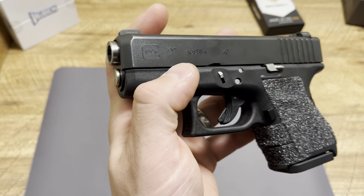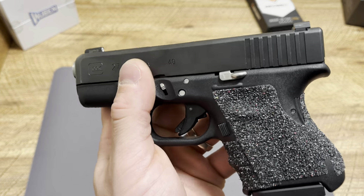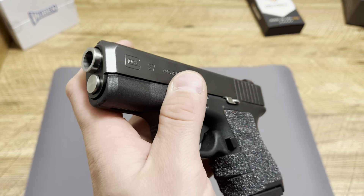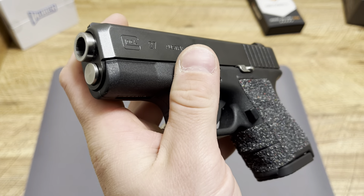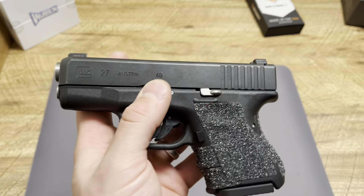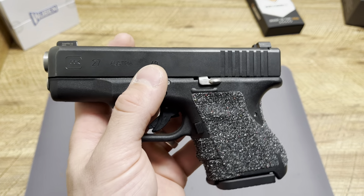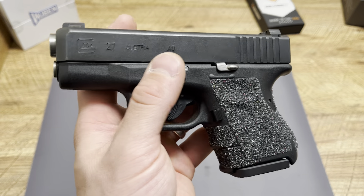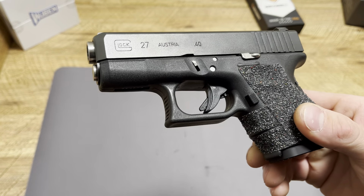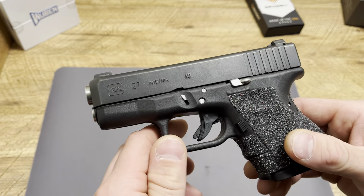Guide rods — there's only one guide rod I will run on Glocks. I actually just ordered a DPM kit for Glocks; I've heard they're top-notch quality and really reduce recoil, so that video is coming soon. But right here is an Avalanche Arms guide rod — that is the only one I've found that has been reliable. I bought a tungsten one and a stainless steel one from the Glock Store, and Lone Wolf guide rods have caused malfunctions and issues. I have the Avalanche Arms in my other Glock 27, a couple of Glock 26s, and my 26L, and it just runs flawlessly.